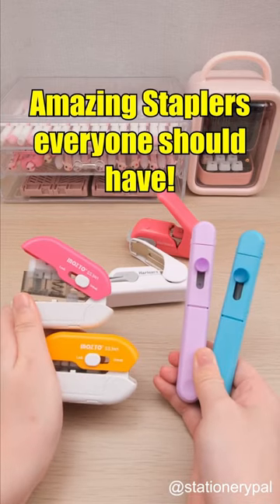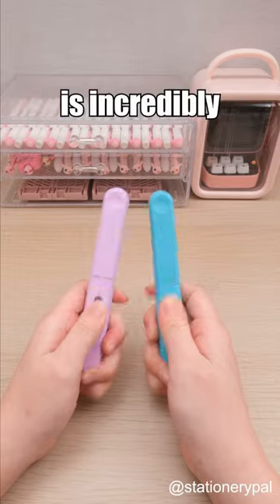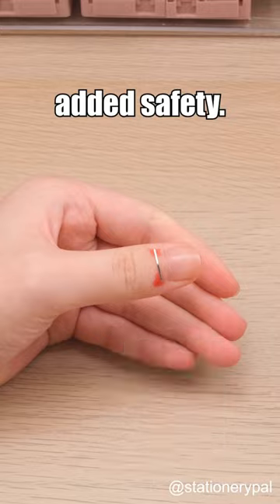Amazing staplers everyone should have! Say goodbye to bulky staplers! This Maximodic Mobile Stick Stapler is incredibly lightweight and can easily fit into your pen case for on-the-go convenience. Its special design ensures added safety.